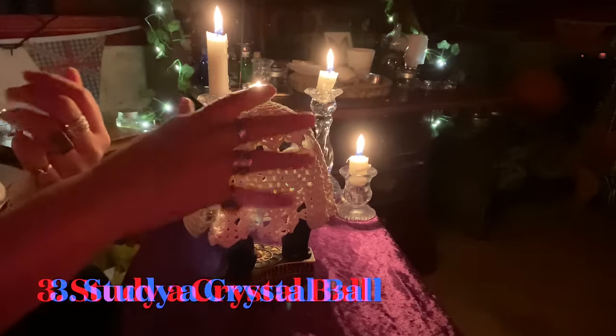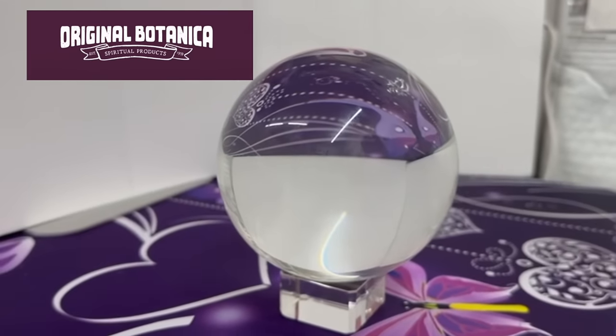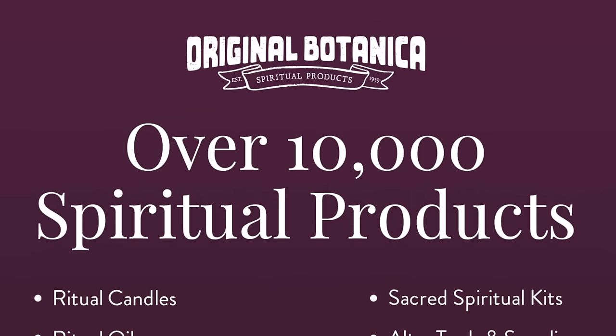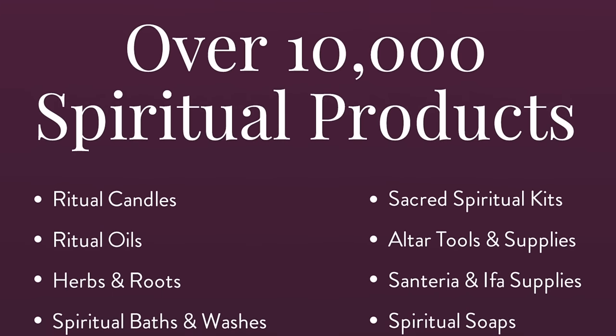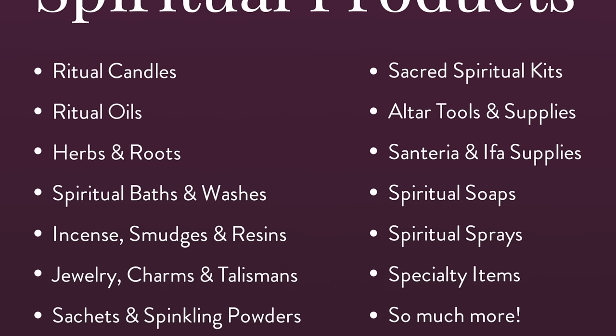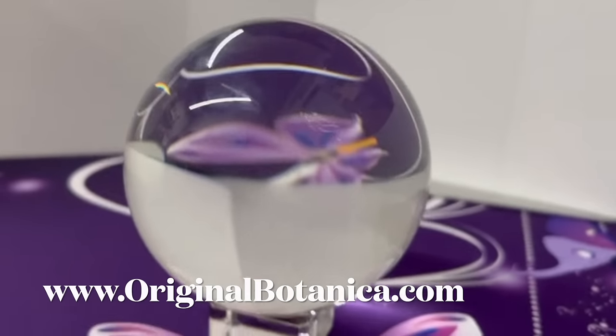Number three on this list is: why not study your crystal ball methodology? Crystal balls I appreciate are exceptionally expensive, however I have a beautiful crystal ball to give away, sponsored by Original Botanica. Original Botanica offers the ultimate one-stop shop for all your spiritual needs — from spiritual and religious candles to magical oils and incense or sacred spiritual kits. The online botanica and retail store is ready to help you on your spiritual journey. We will post this prize worth over $70 to the lucky winner. To enter, all you have to do is leave the name of the shop sponsoring the prize in the comments below.